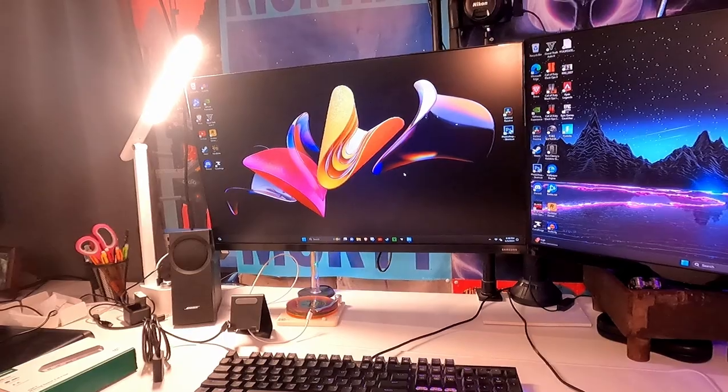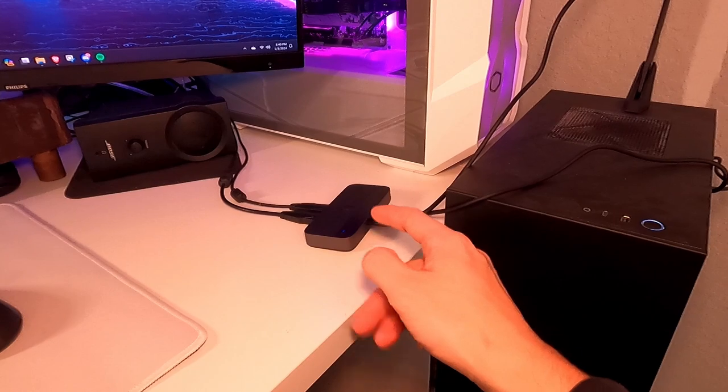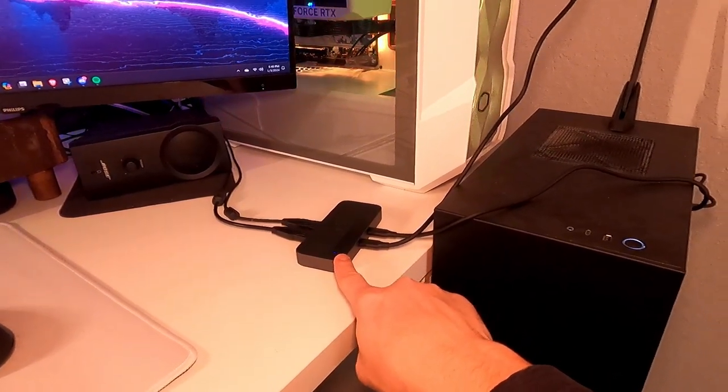Overall, very simple to set up. Just keep in mind, if you don't like where this is positioned because of cable management, you could use that little extension button. That's my really quick review and demonstration of this Ugreen USB-C switch.